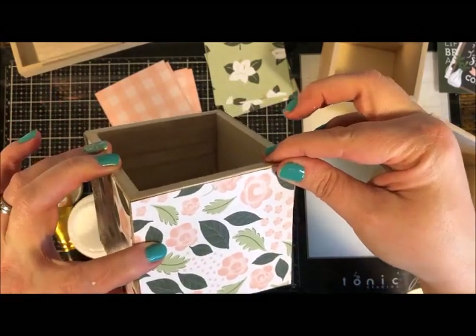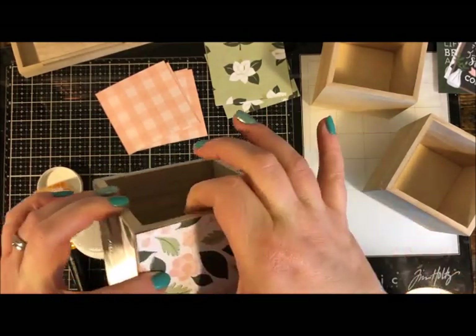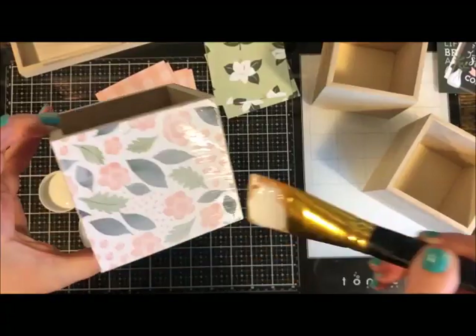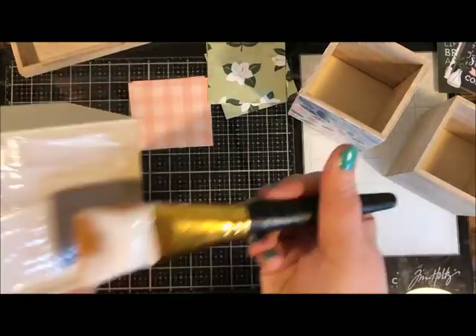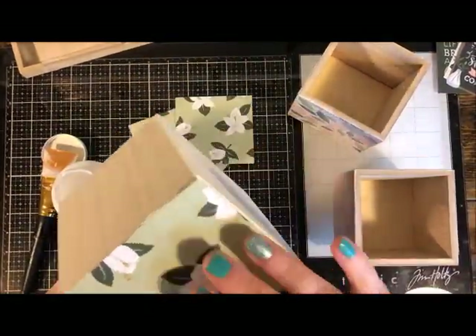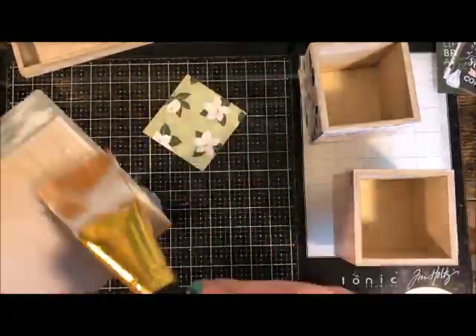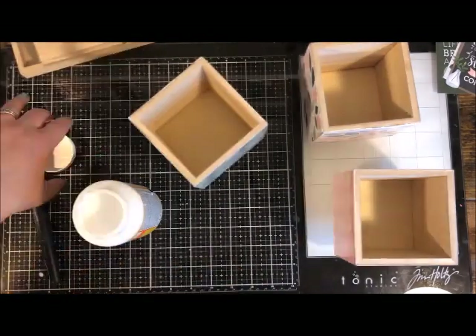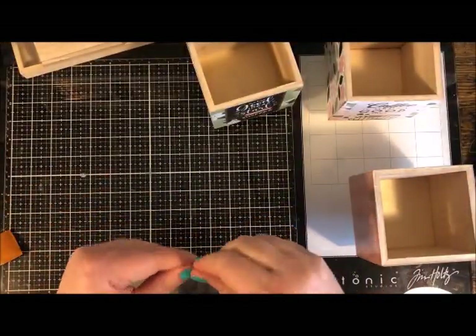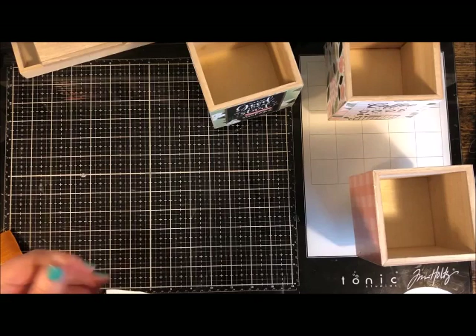Finishing up the paper on this box, then you just repeat with the other two — it's a very fast project. One thing you might want is something to rest the finished boxes on, because the Mod Podge is still wet and needs time to dry. I elevated mine on a stack of washi tape rolls — just what I had handy. You could use an egg carton, disposable cups, or something similar to lift the box above the surface.